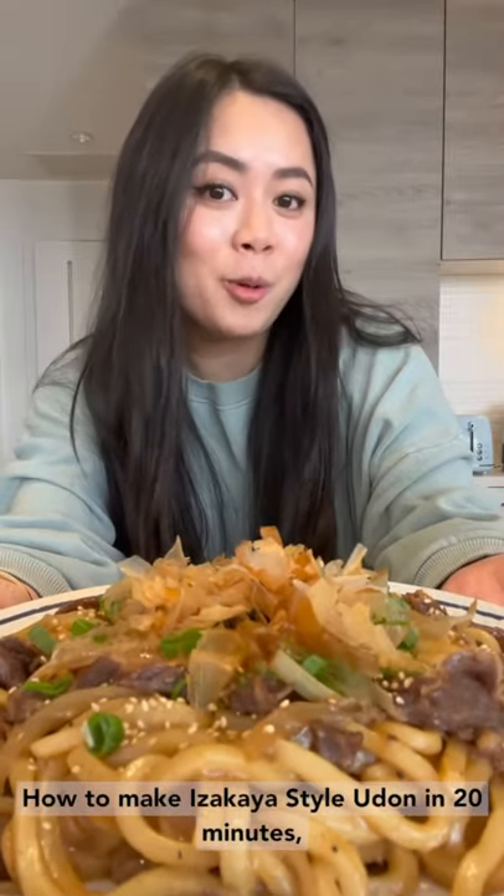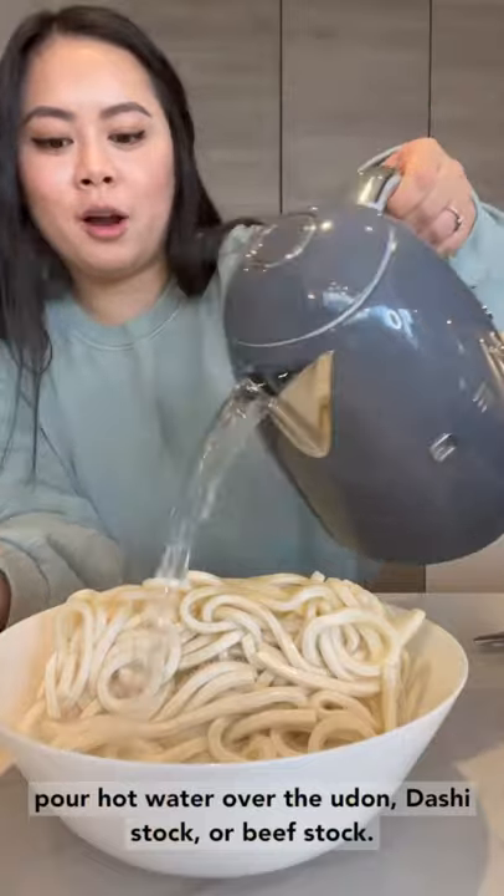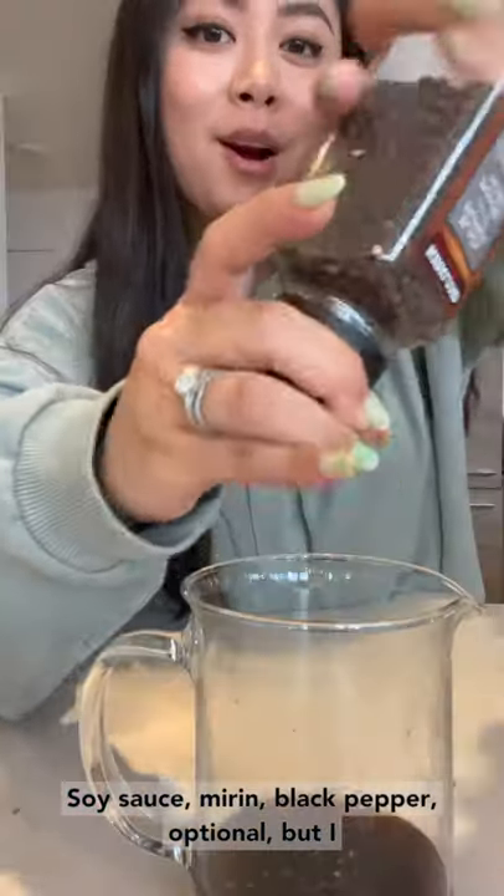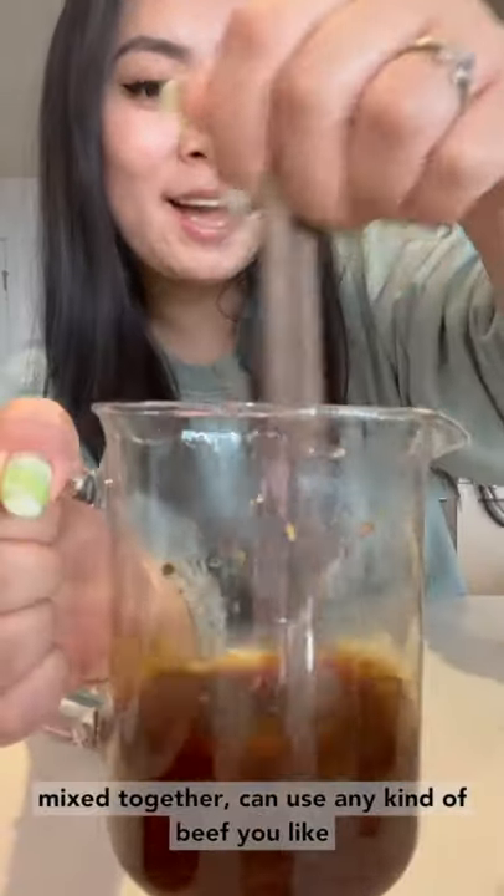How to make izakaya style udon in 20 minutes. Pour hot water over the udon. For the sauce: dashi stock or beef stock, soy sauce, mirin, black pepper, and optionally crushed bonito flakes. Mix together.